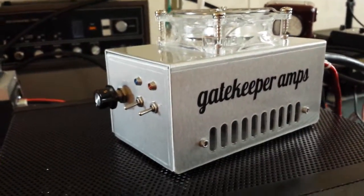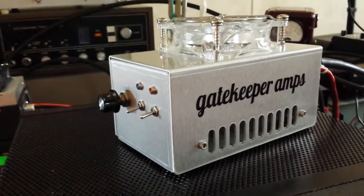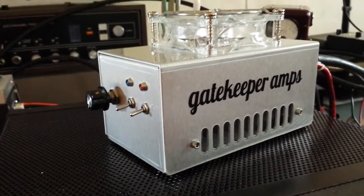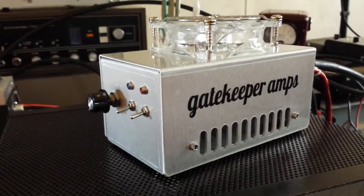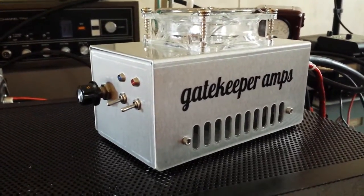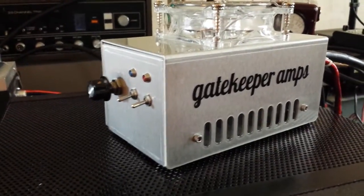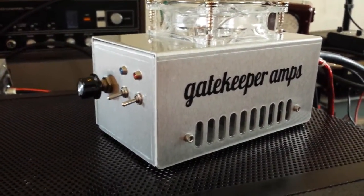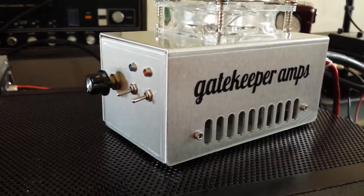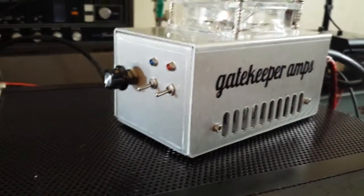He's going to use it as a driver for four 2879 amp, four-pill, and he'll find that this thing's got more punch than he needs — which is a good thing to have. So he'll be able to run this driver by itself. It's giving a real good dB gain. Talked on it a little bit last night, made sure she's going to hold up good.